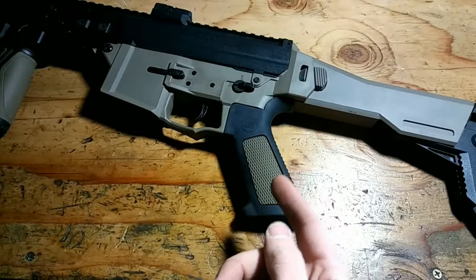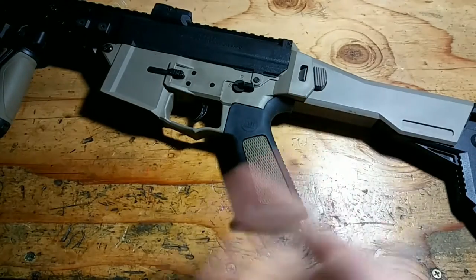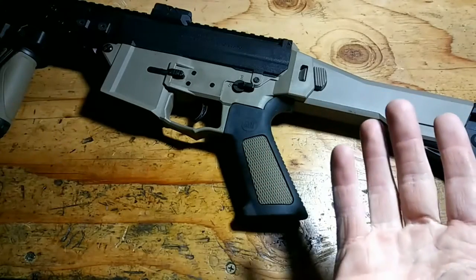They retail for $35 — very slim and durable. The pistol grip underneath the rubber is fiber-reinforced. It fits M16, M4, and AR-15 style rifles, and as you can see, it fits others as well.